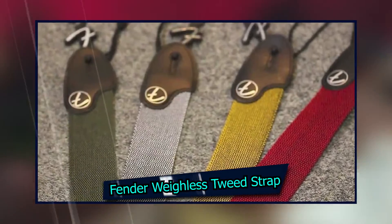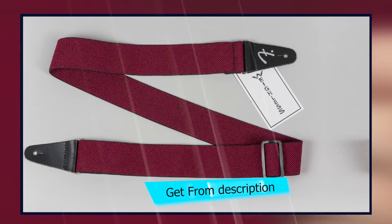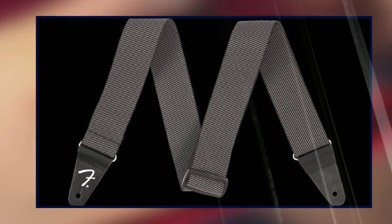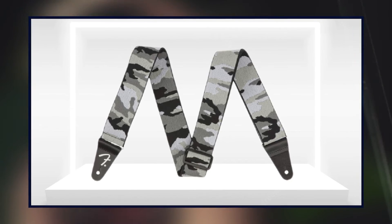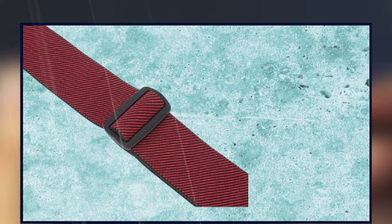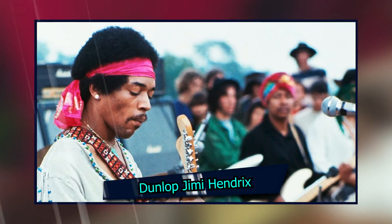Next, at number four, we have the Fender Wayless Tweed Strap. It is crafted from polyester webbing with spandex for elasticity and features a classic tweed aesthetic as part of the vintage style vibe. These straps are made with leather ends attached to the webbing. The adjustable strap length allows you to create the perfect fit, making these an essential accessory for your next guitar or bass outfit.